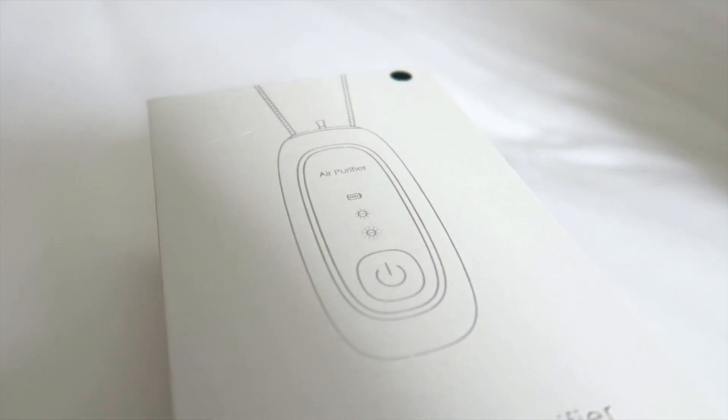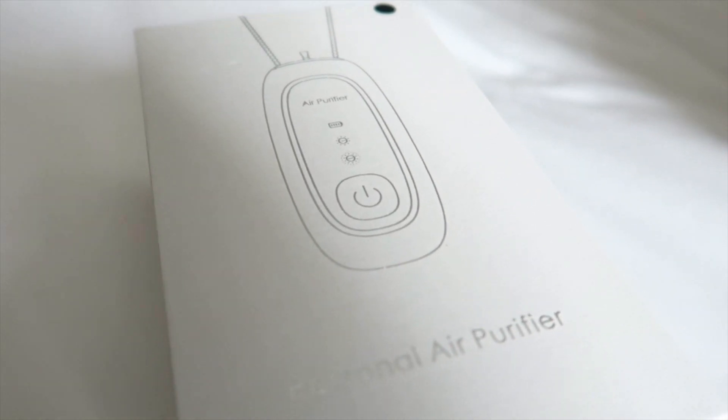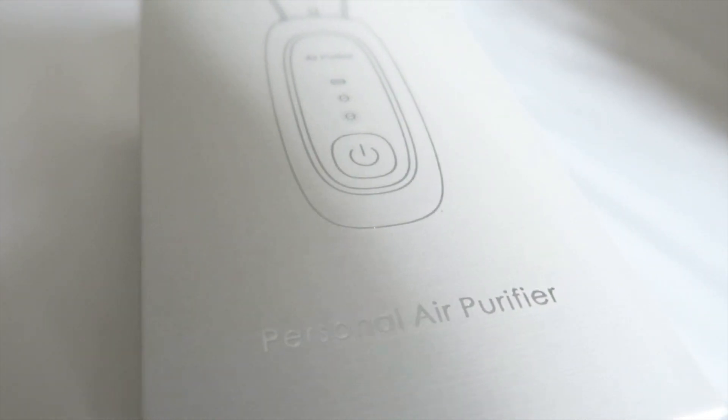Hi guys! Welcome back to my channel. Today we're going to show you our personal air purifier that we bought from Taobao. This is also available on Amazon. The brand is ZZY.